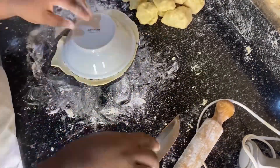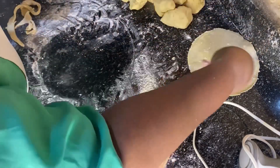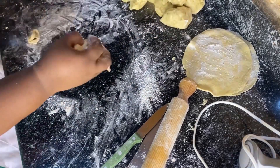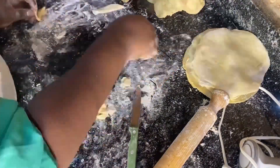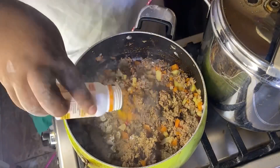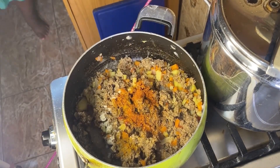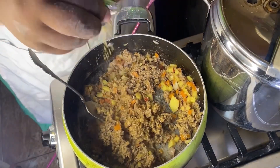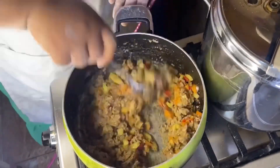Back to my dough — I'm using my rolling pin and my plate to cut it in a circular shape since I don't have the meat pie cutter, so I'm just doing it my own way. I'll continue doing this until I finish cutting all of them. Back to the filling: it has cooked really well. I tested it and it wasn't spiced enough, so I added pepper, curry, thyme, and Maggi. I also added flour so it would be a bit thick and not watery.